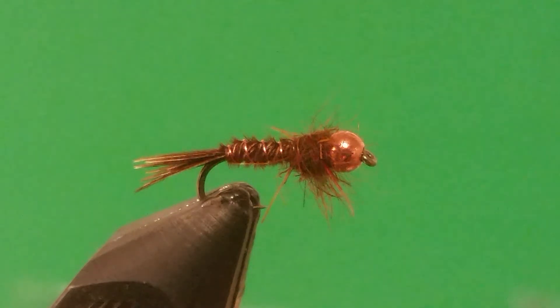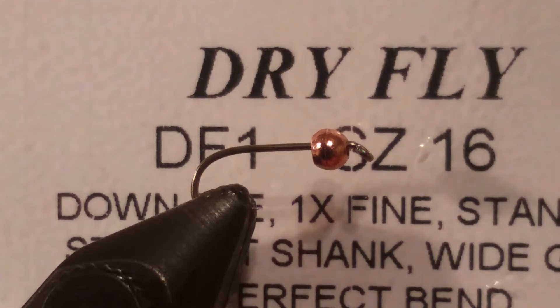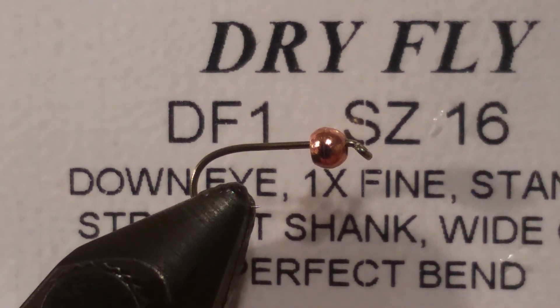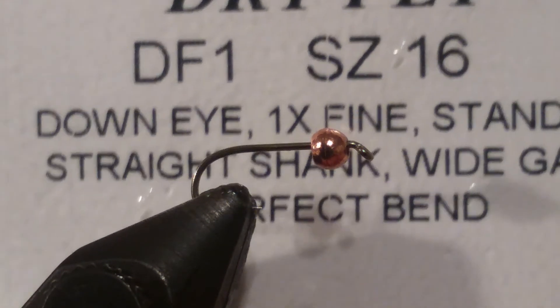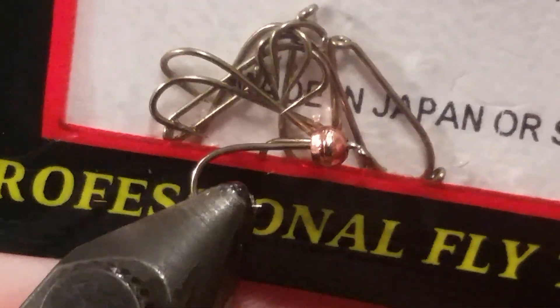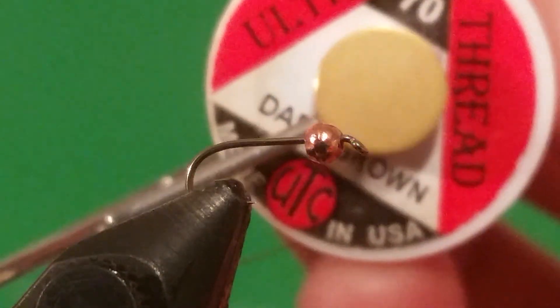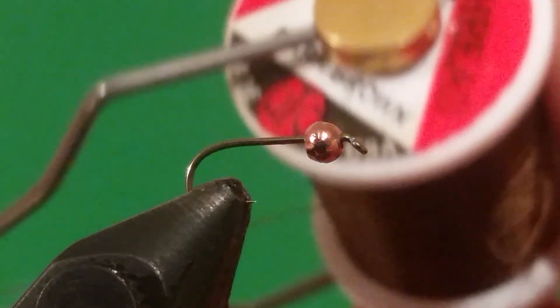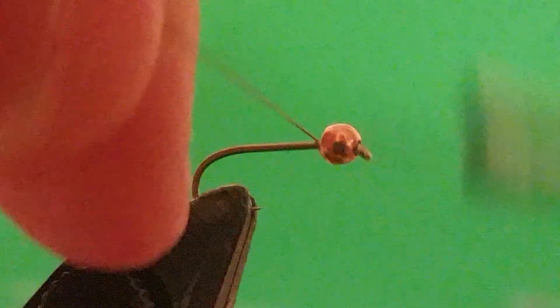In the vise right now I have a size 16 Drive Fly hook DF1 — this is the standard Drive Fly hook, 1x fine. The thread I'll be using is a UTC 70 in dark brown. Let's get started — I'll start it right behind the bead and take it down.